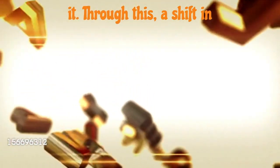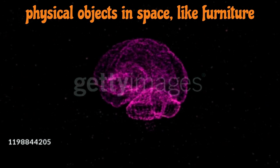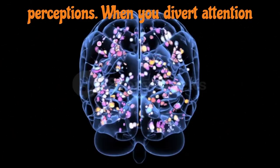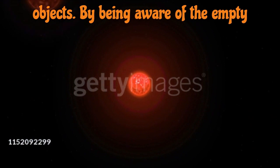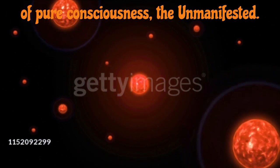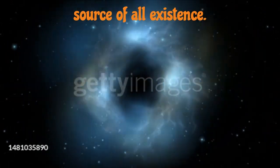Avoid analyzing it. Through this, a shift in consciousness occurs within you. The reason is this: the inner counterparts to physical objects in space, like furniture or walls, are your mental objects, such as thoughts, emotions, and sensory perceptions. When you divert attention from external things, you simultaneously divert attention from your mental objects. By being aware of the empty space around you, you also become aware of the space devoid of mental activity, of pure consciousness, the unmanifested. Space and silence represent two facets of the same entity, the endlessly creative source of all existence.